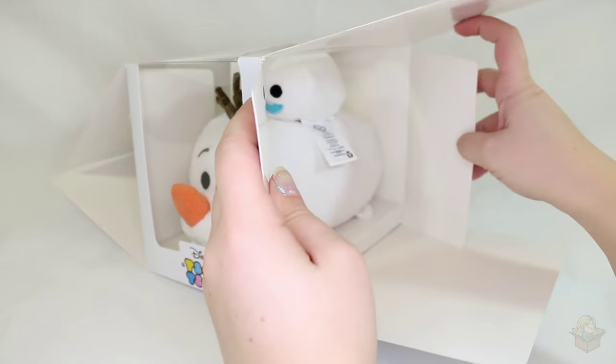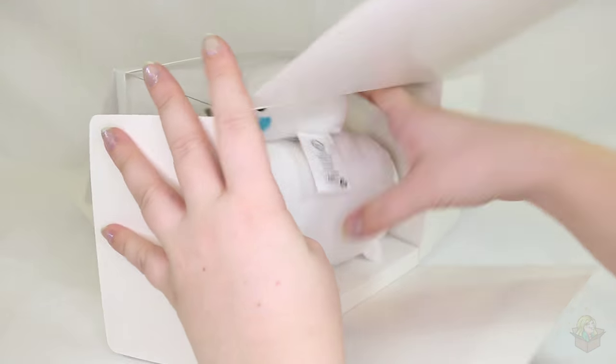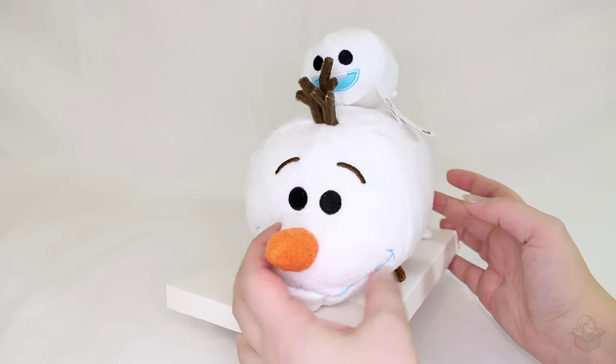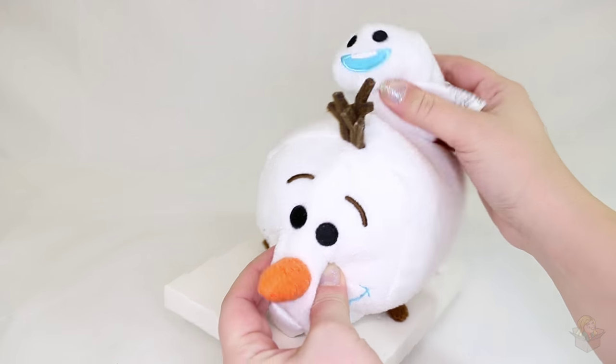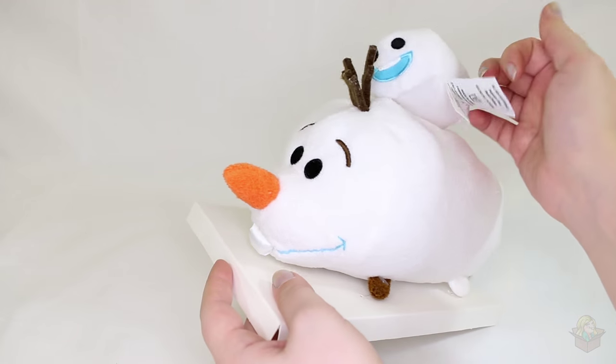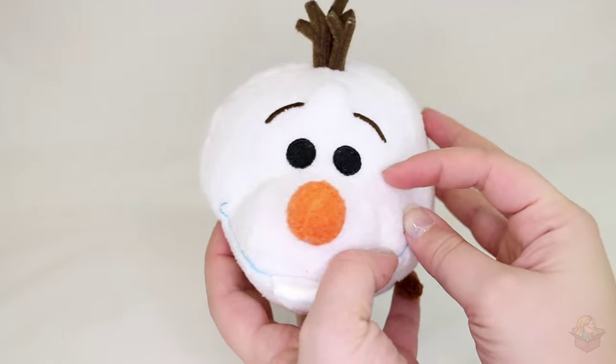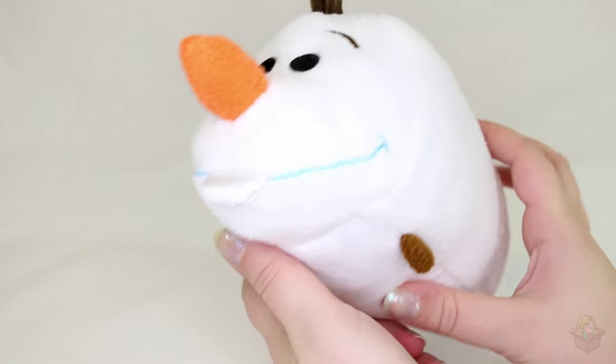This is a really weird way for the box to open — am I doing this wrong? I don't know. So as you saw, we have a medium Olaf and a small Snoogy. I'm just going to get these cut apart and cut off the tags like I usually do and then I'll give you a better look at them. Here's a look at Olaf.